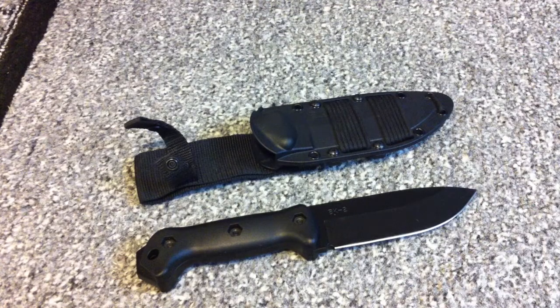Hey guys, thanks for stopping by. Today I thought I'd make a quick video review, or actually just more of some of the thoughts I have on a knife of mine. So let's get started.